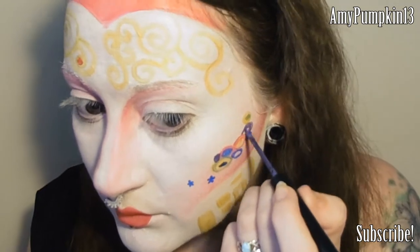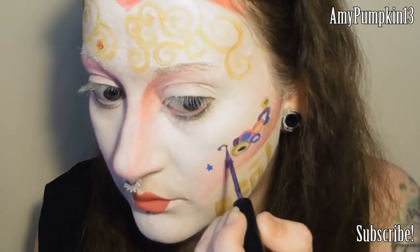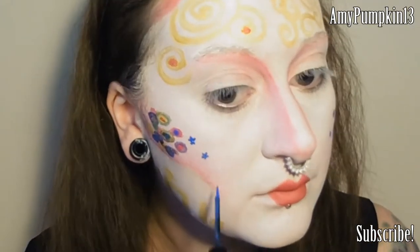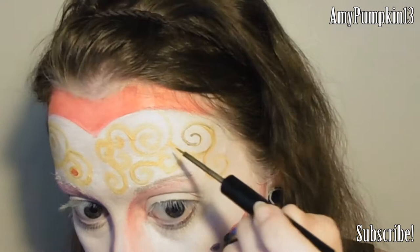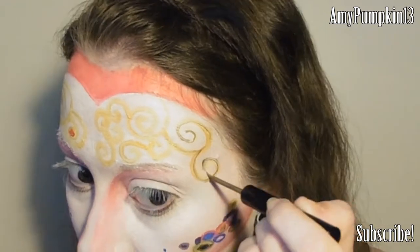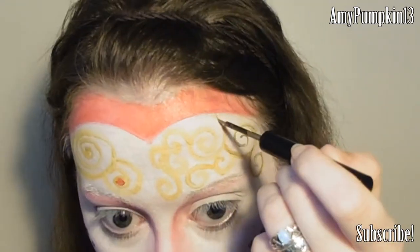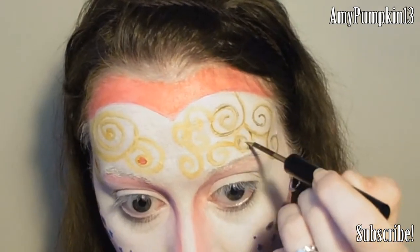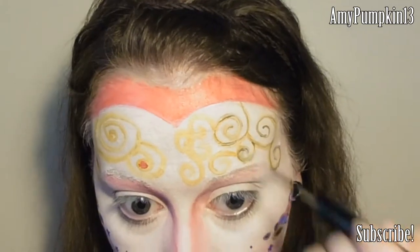The shapes and patterns that Klimt used in his work are very simple but very distinctive, and that's what I'm aiming for with this look today. Now I'm going to go over the top of some of those gold lines with a gold liquid liner. This is going to add texture and also an extra layer to the design, as was done with a lot of Gustav Klimt's work.